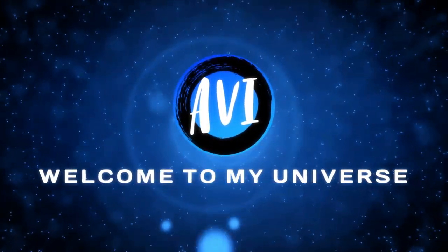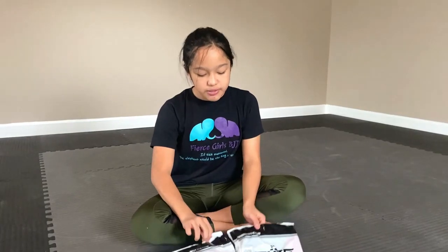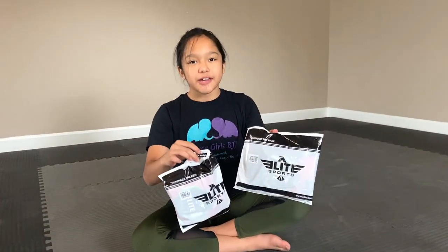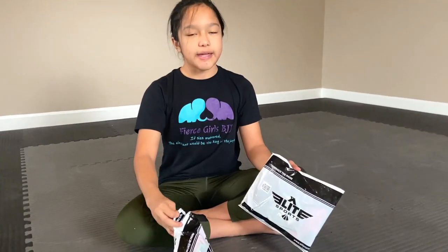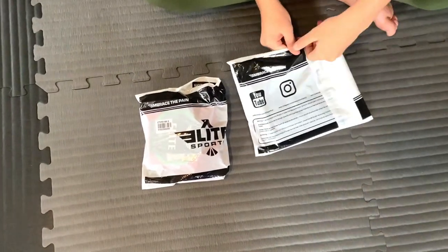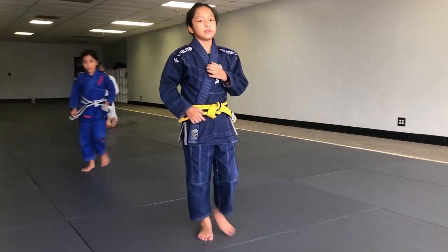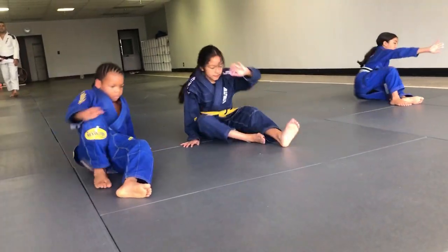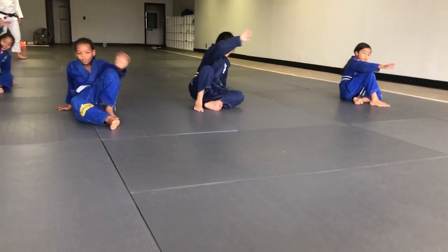Hey guys, welcome back! I just received a package from Elite Sports — I think it's some nuggie gear so let's check it out. I got two small packages. I ordered a rash guard and some spats. Spats are pants and a rash guard is like a tight shirt. I already have a few pieces from Elite Sports; they're very durable and I use them for competition and training. I'm excited to see what the rash guards and spats are like.